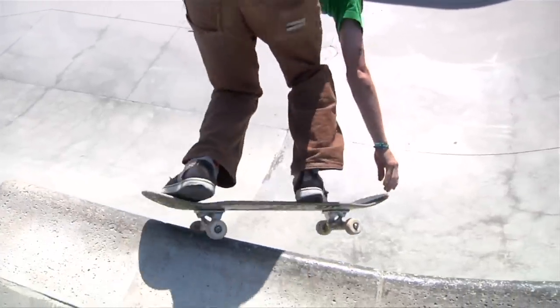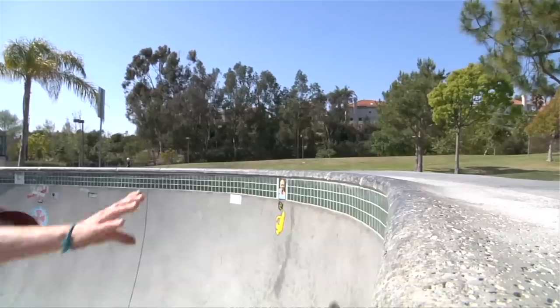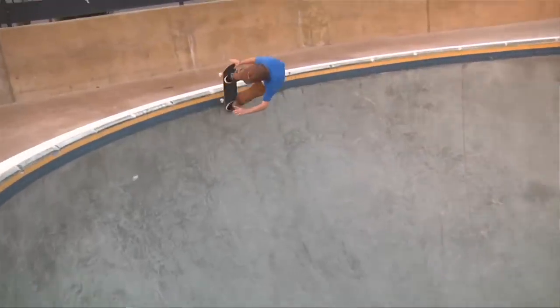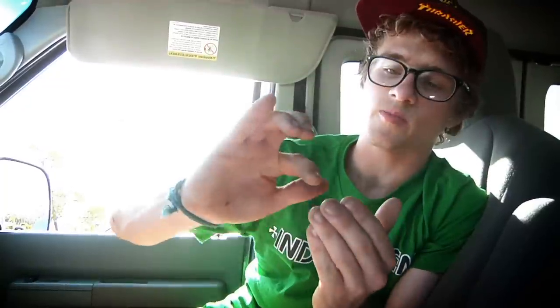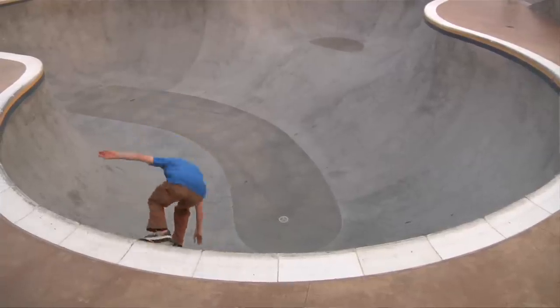Because that's pretty much all a body jar is — just doing a backside pivot, grabbing your nose, and just turning it a little bit more so you get into a tail stall. When you start trying body jars, the main thing you have to know is, as soon as your front wheels are above the coping, you grab your nose. And as soon as you feel your back wheels hit the coping and have that little bonk sound, that's when your shoulders start turning and you start looking down.